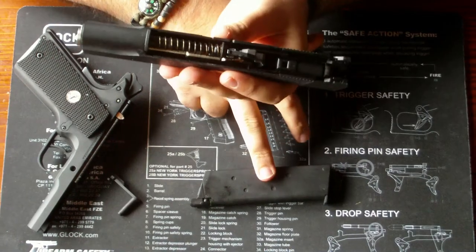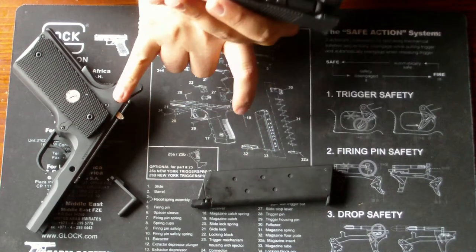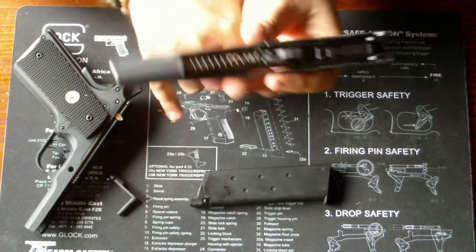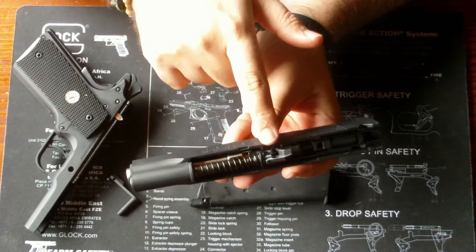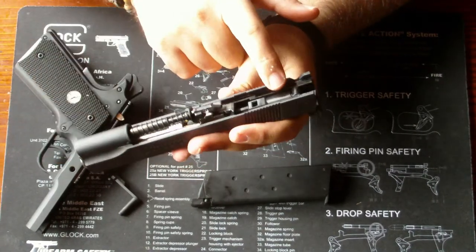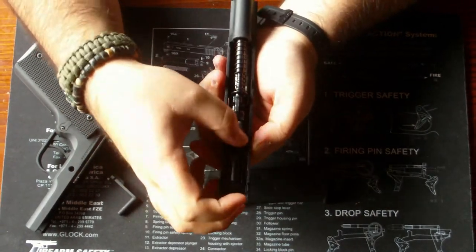Das Magazin hingegen ist nicht Tokio Marui-tauglich, meines Wissens. Ob Tokio Marui Magazine in die Army Armament 1911er passen, kann ich nicht beurteilen. Wenn man das zerlegt hat, kann man die Feder und den Lauf entfernen. Um das Blowback-Housing zu entfernen, muss man die obere Schraube entfernen. Dann sollte es wie bei den Kimber Modellen einfach rausfallen.